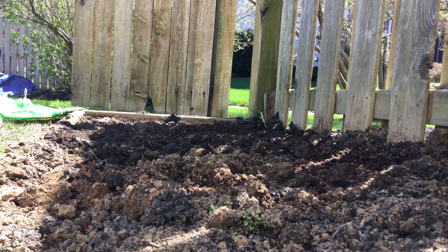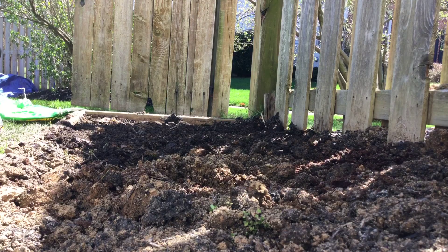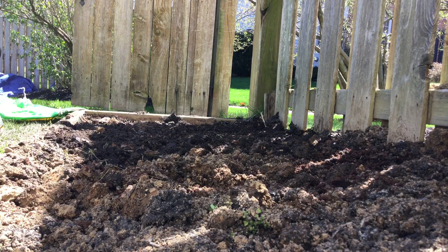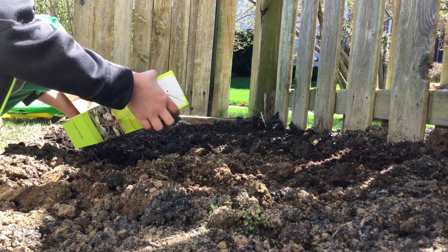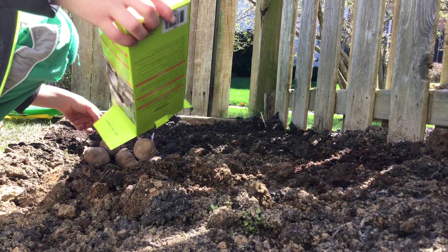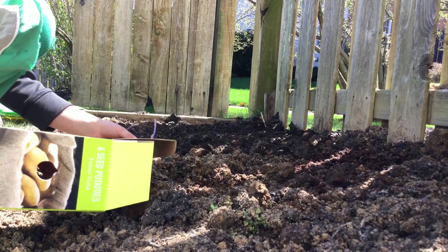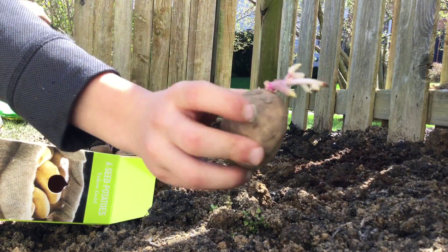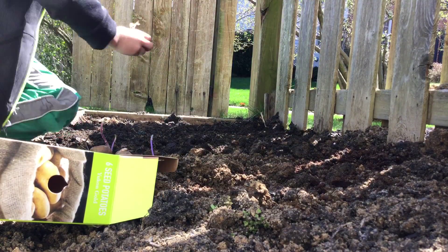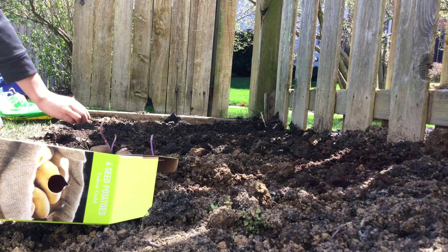Let's get to planting. This bed that I'm showing here has been amended with lots of organic matter like compost and manure. I'll be planting six potatoes — they all look like this — and we'll space them about a foot apart.